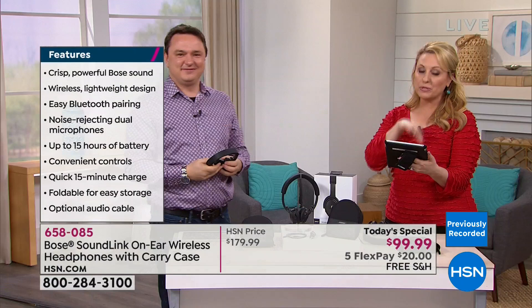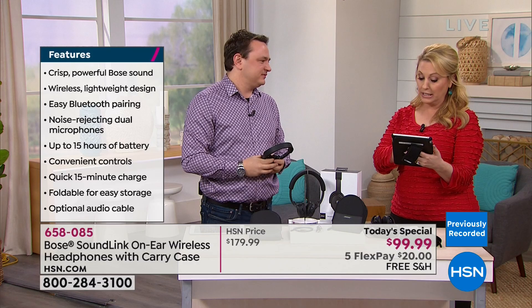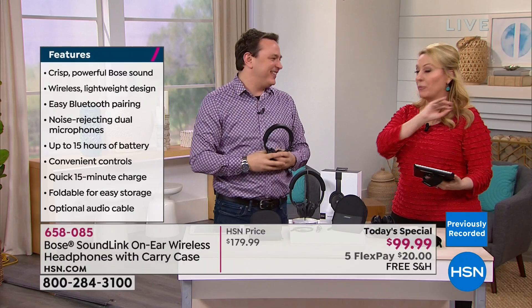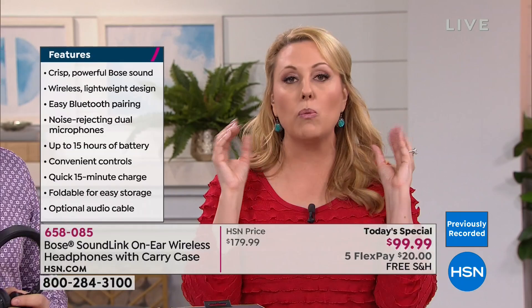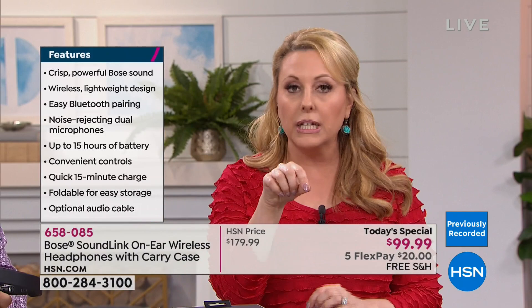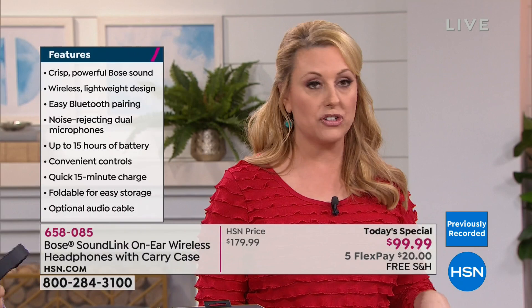A viewer named Milton asked if these have a built-in mic — yes, they do. Thomas asked if they come with a cord — yes, they're fully wireless but do come with a cord. If you're on an airplane and want to plug in, you can. You can use them either way.